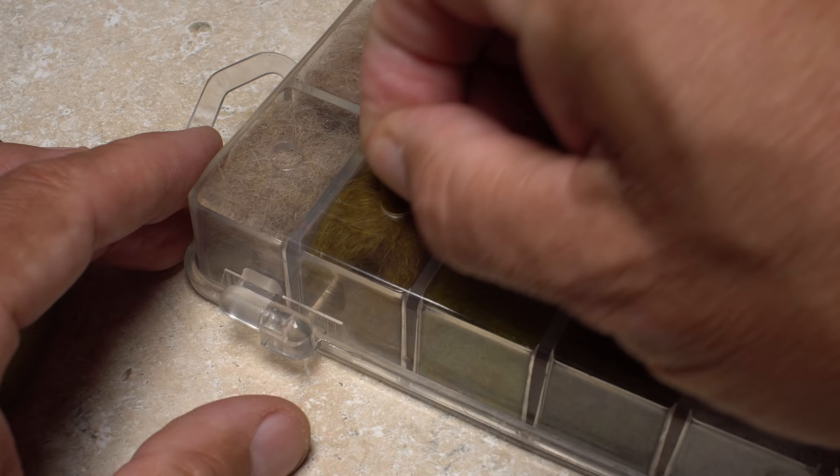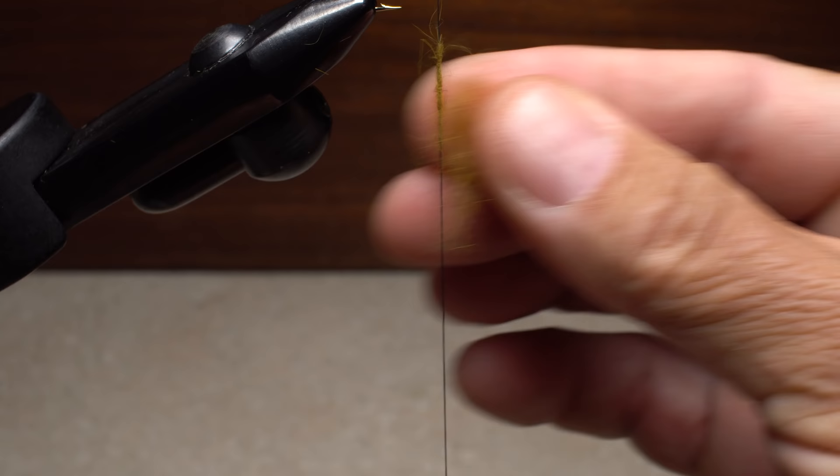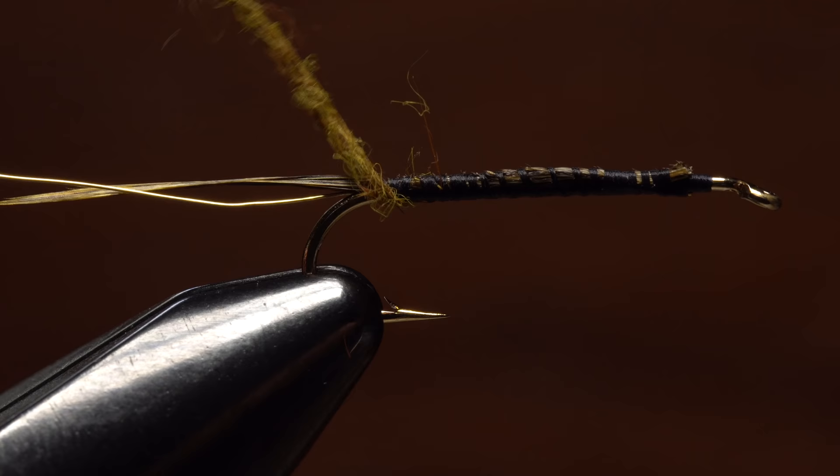A wide variety of materials can be used to form the body on the Carry Special. Here I'm going to use brown olive rabbit fur dubbing. Pull an ample clump free from the packet or dispenser, then pull down on your bobbin to expose four to five inches of thread. Use the dubbing to form a slender four inch or so long dubbing noodle.